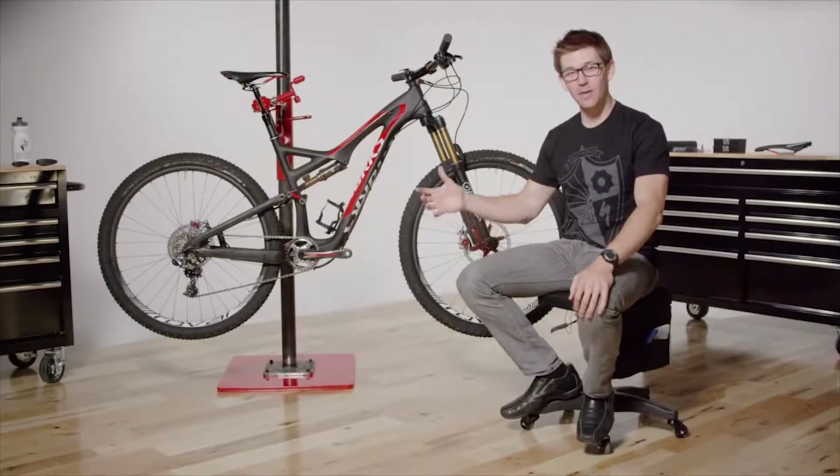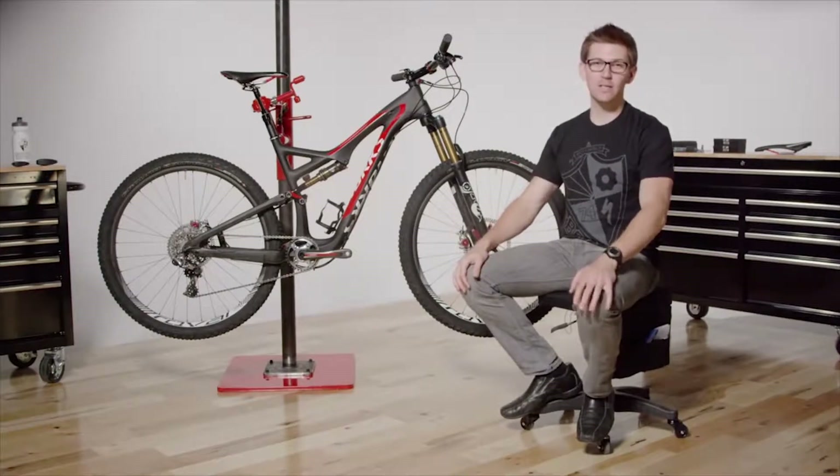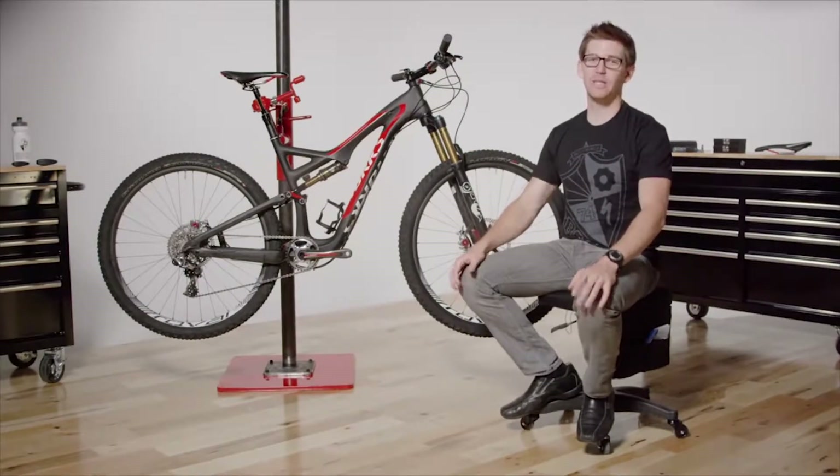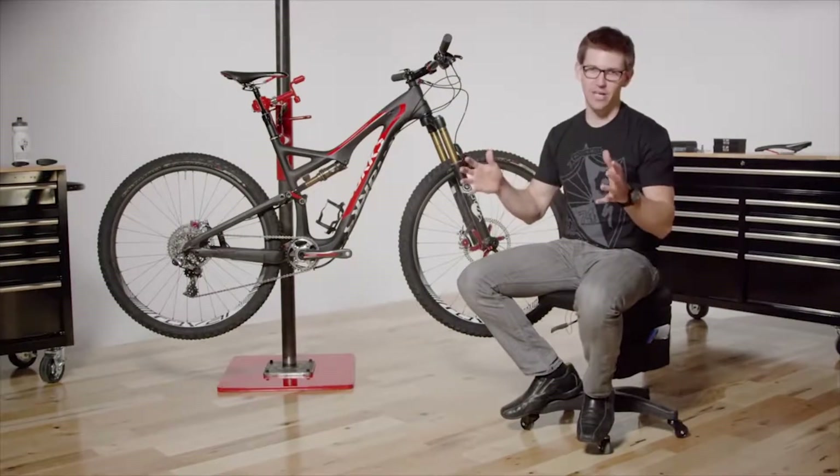Welcome to SBCU. Let's talk about the trail machine, the Stumpjumper FSR. Stumpjumper has a long history within Specialized, but the idea of the bike being a bike that climbs and descends equally well has never changed.